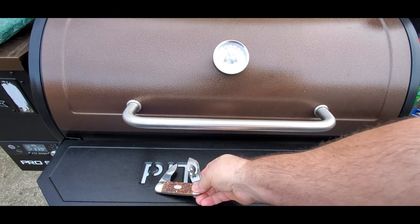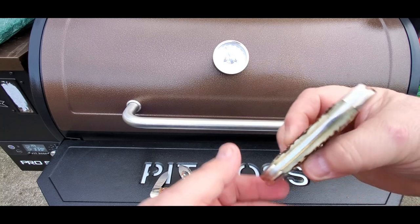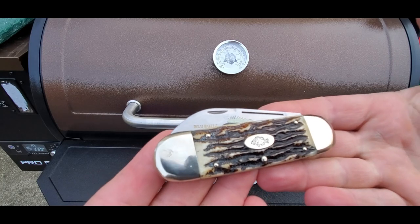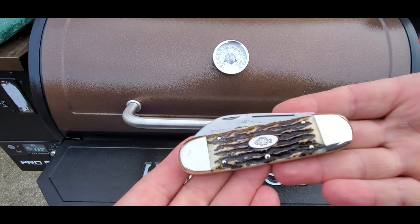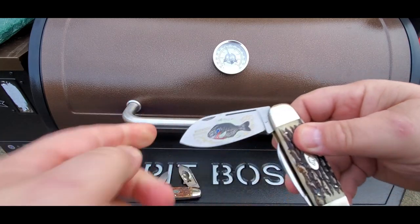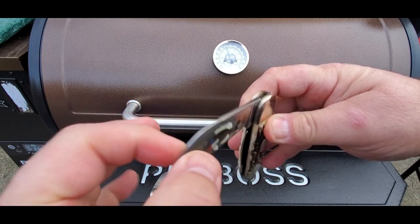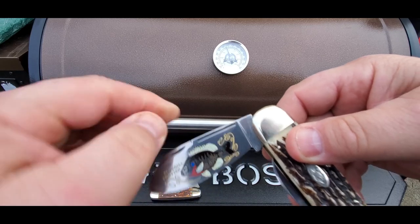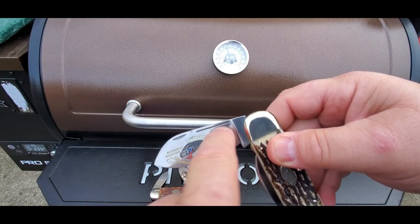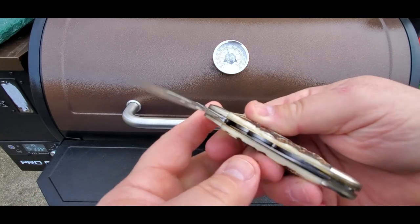This next one is European stag — same shield, same blades. They've got the bluegill Sunfish on them. If you look at these blades, they've got a little sort of a swedge on them, a nail nick, and also a nice little blood groove. Again, these knives are handmade.